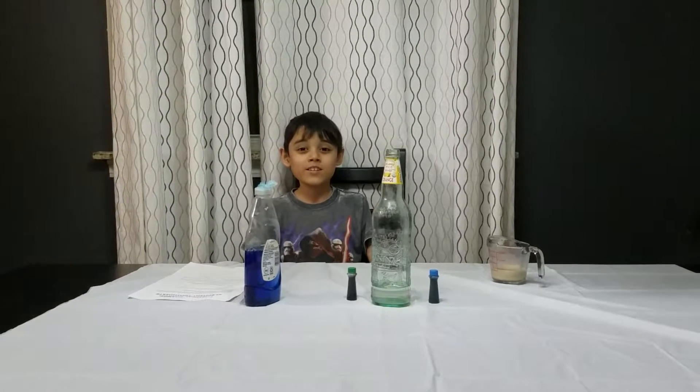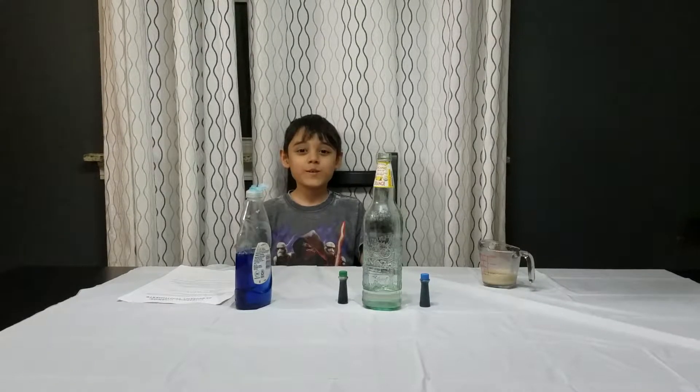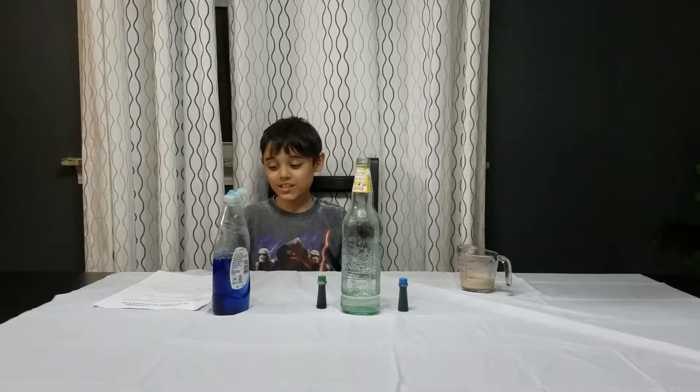Hi, this is Christian from my channel and today we are going to do the elephant toothpaste experiment. So what you need is an empty plastic soda bottle, about 16 ounces.